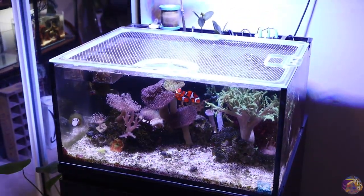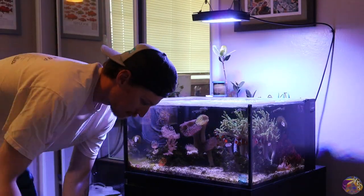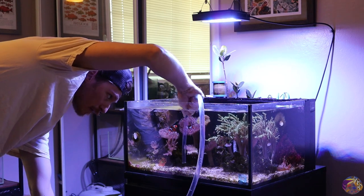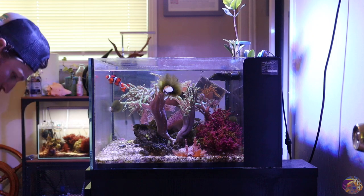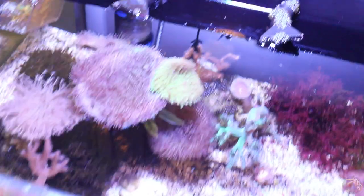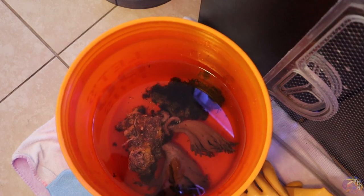I definitely know there are bristle worms in here, so I want to be smart when handling this stuff. Let's go ahead and get things set up and start grabbing some of this live rock and pulling it out. We'll pull some of the water first to get the water level a little bit lower, and then we'll start grabbing the rock. The front part of the scape is out and we're going to start working on that next. The bubble algae is everywhere, so we're going to grab a bunch of things, clean it out real good, and start with the right side of the scape.